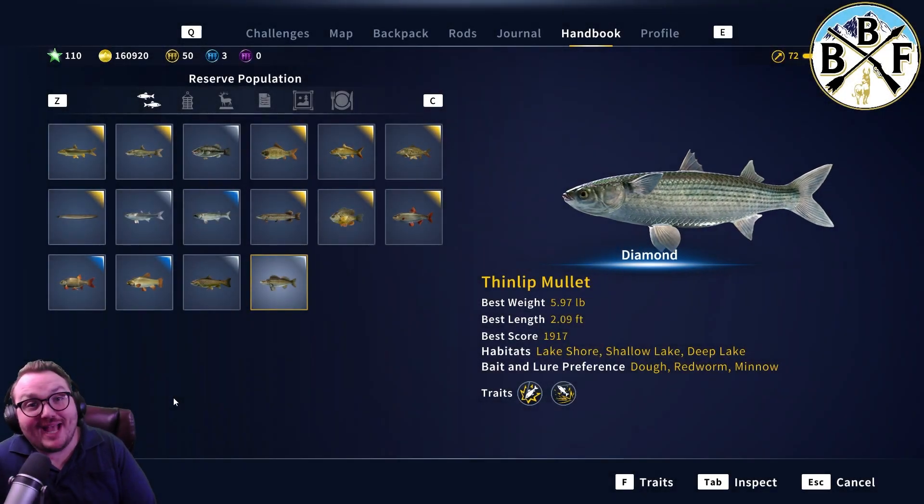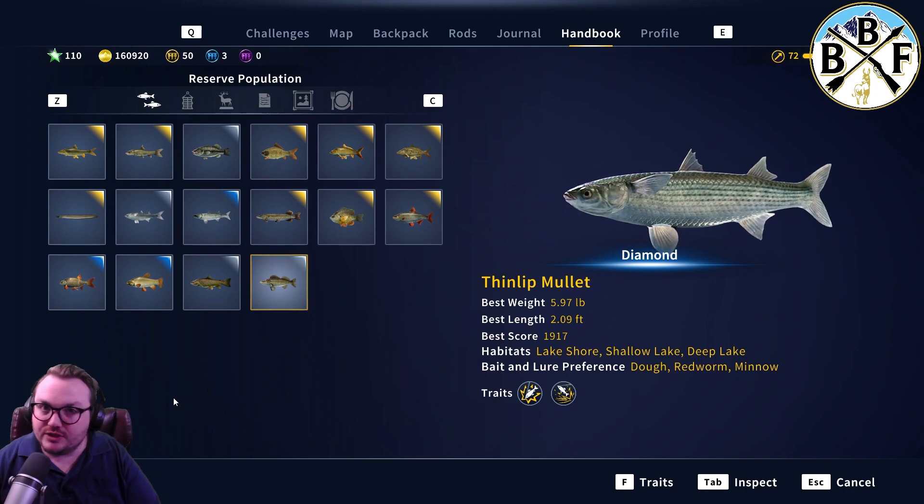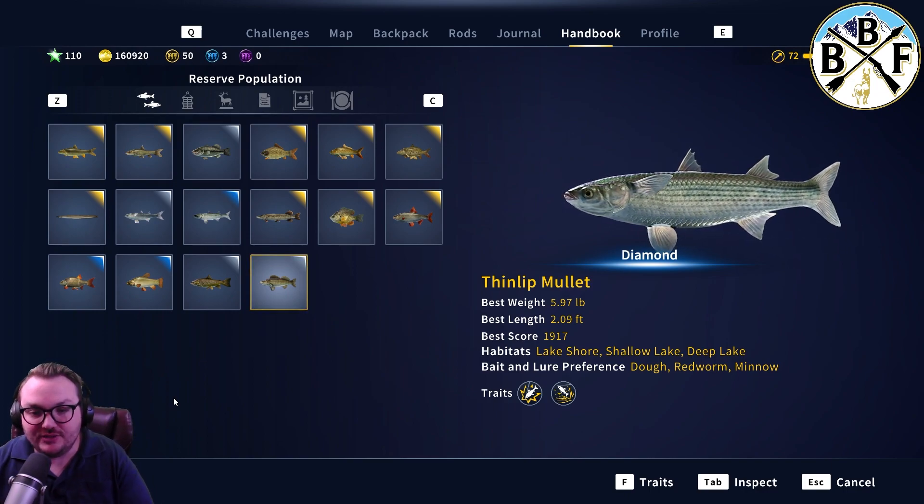Hey everybody, welcome back to another quick guide. Today we are doing thin-lip mullet and we're just gonna dive right in here and get you this information as fast as possible.